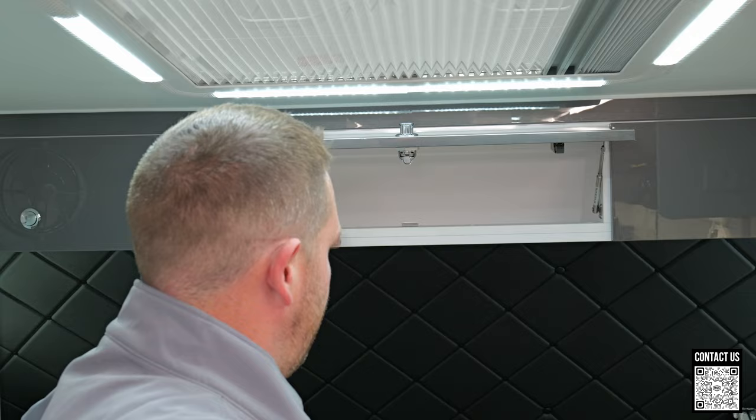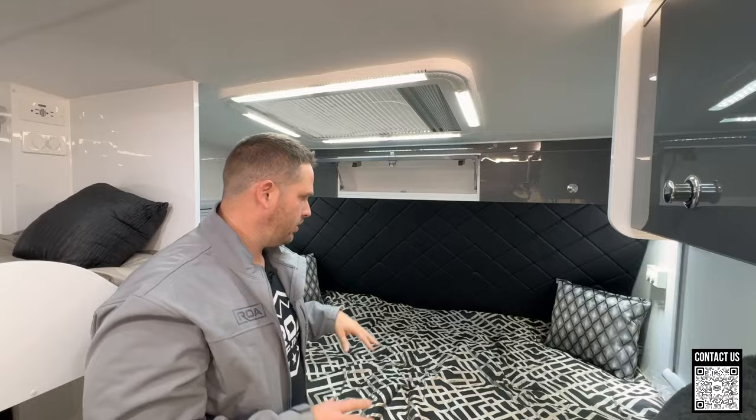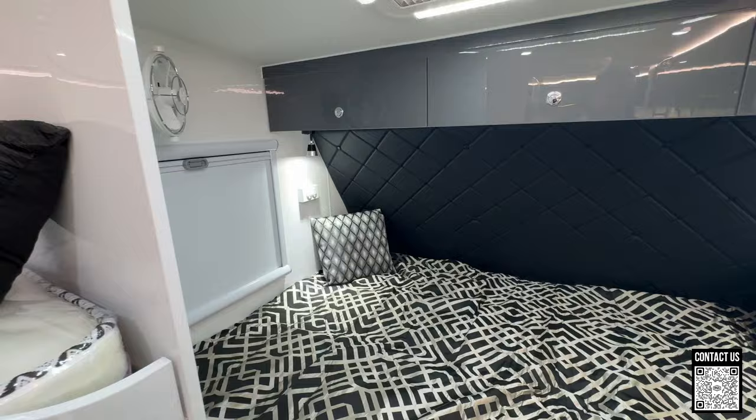And of course you have some storage up here for mom and dad. These are not as deep — they are kind of slanted with the front of the roof. There's lots and lots of storage on the outside of this trailer, which I'll show you in a bit.